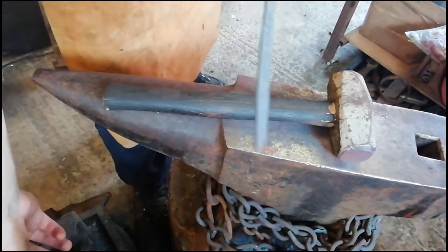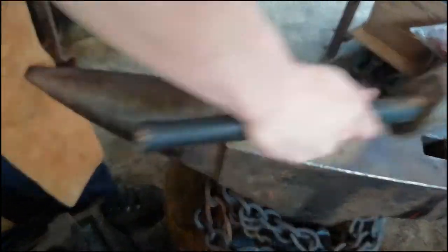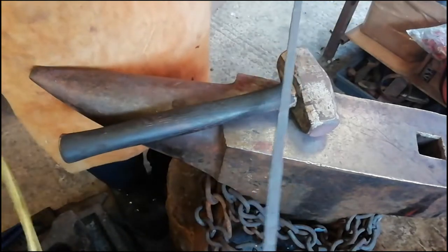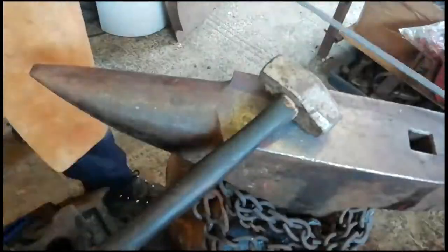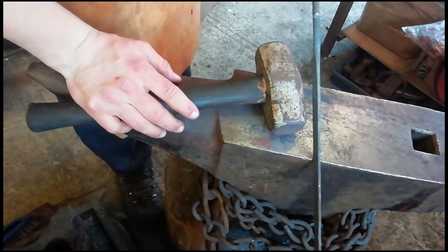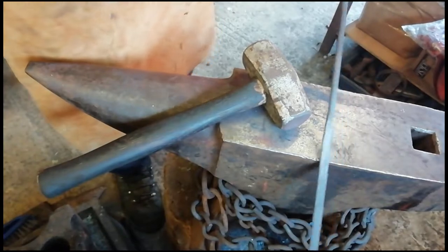We just need to go a half foot more and we should be there. The point is nice and straight, nice and even — the whole thing is nice and even, nice and straight both ways. And now we can get on to making the decorative end.